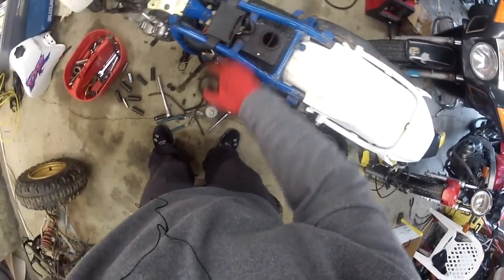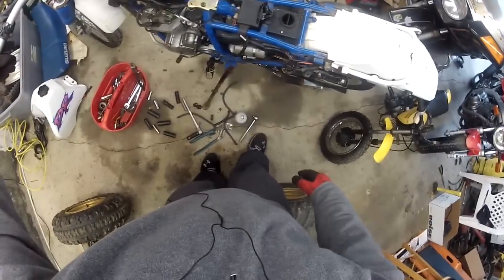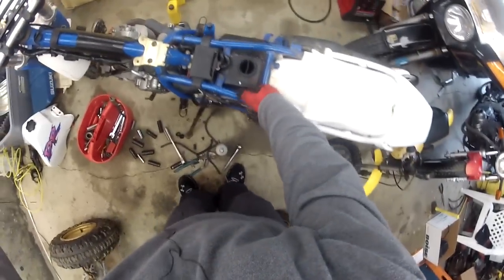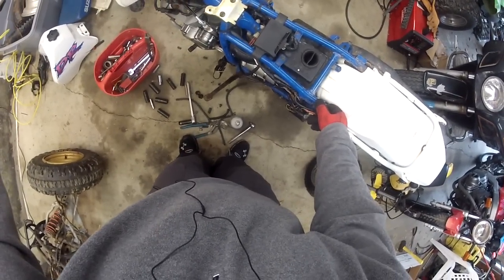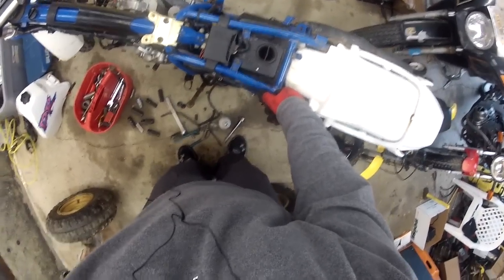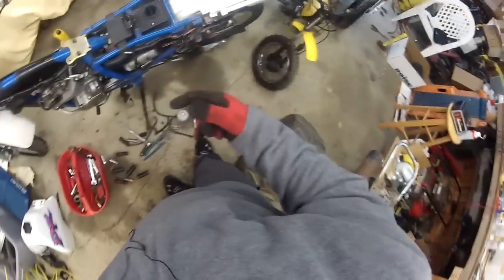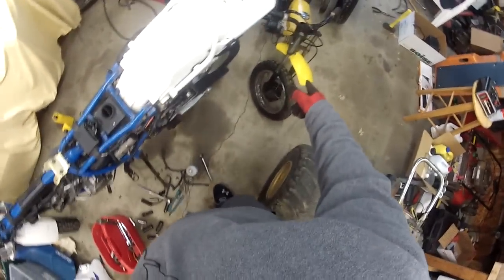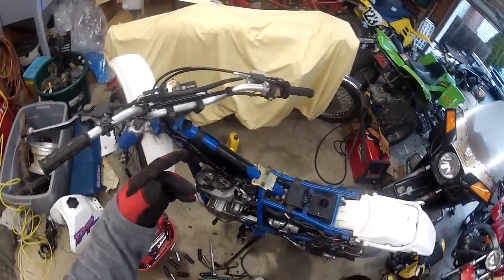Alright YouTube, once again we're looking at the DR250E, a 1993 model. This video is to remove this box — the CDI box — which is basically the brains of a motorcycle. A lot of motorcycles have them, almost all of them. Some older, simpler bikes might not, but once you start adding extra things, the CDI box has to be on it. The JR50 here does not have one, but the GS500, the Gold Wing, the dirt bikes — even the Odyssey has some sort of CDI box.